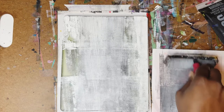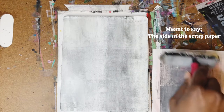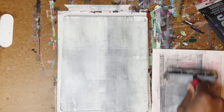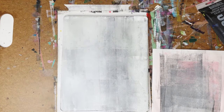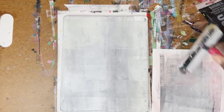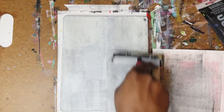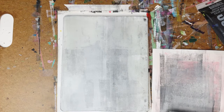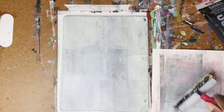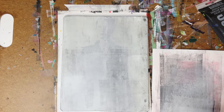Now I'm going to clean my roller onto the side of the gel plate like so. I'm just using the roller to remove the excess paint, waiting for some semblances of the image to appear — and there she is. Once I see that, I'm just going to stop and grab my paper.